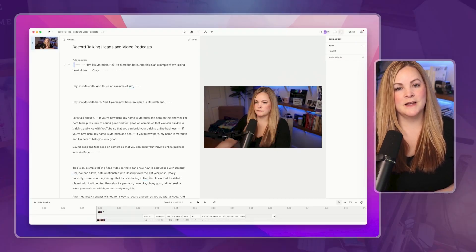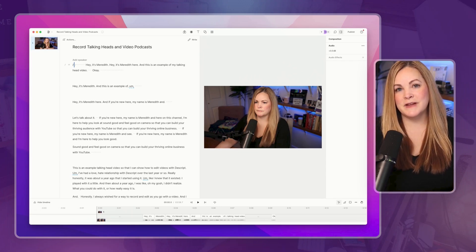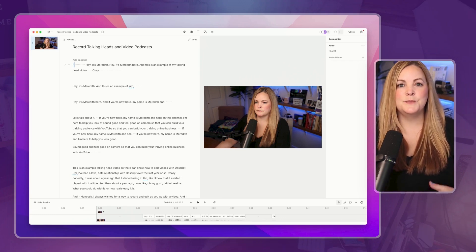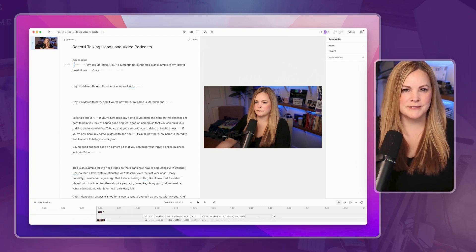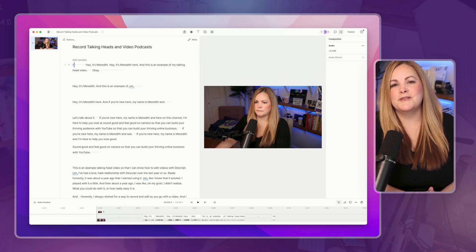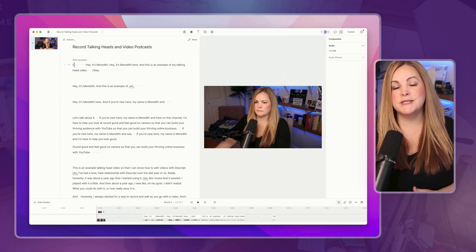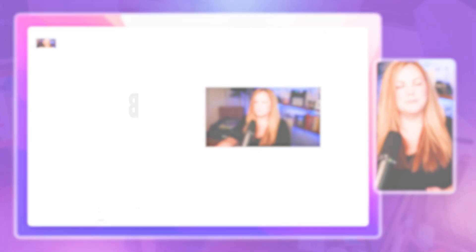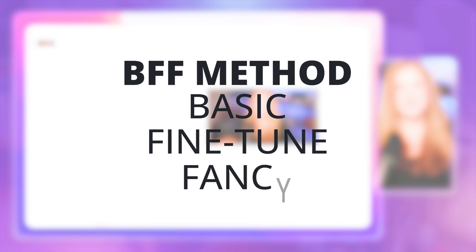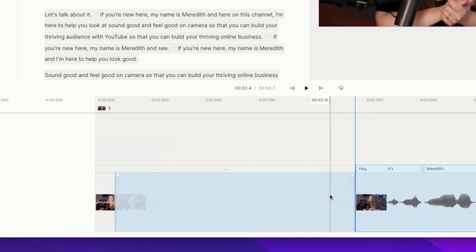There's a lot of different software out there for editing your videos. I've used almost all of them, and I'm using Descript in this video because I want to keep the Crush It on Camera series simple, easy, and accessible for solo video content creators, online business owners, coaches, course creators, and video podcasters. No matter what video editing software I'm using, I always follow the process I teach in detail inside 30 Days to a Thriving YouTube Channel, called the BFF Method — Basic, Fine-tune, and Fancy.